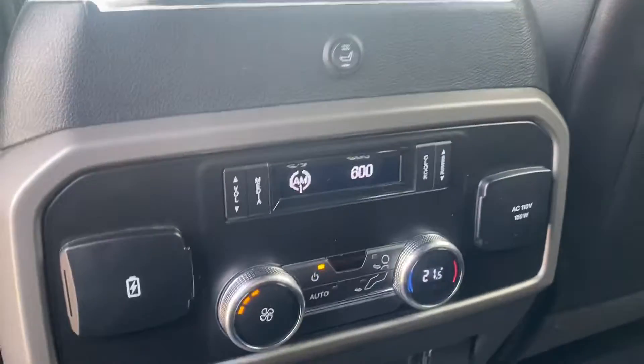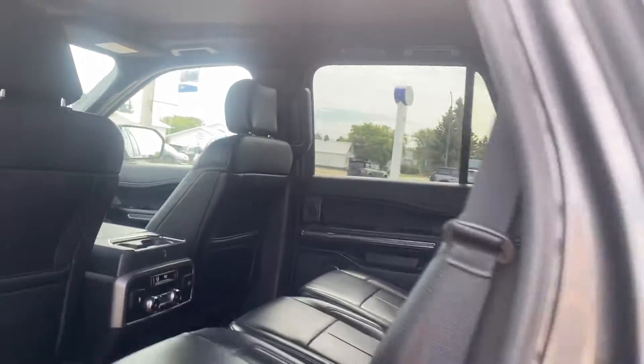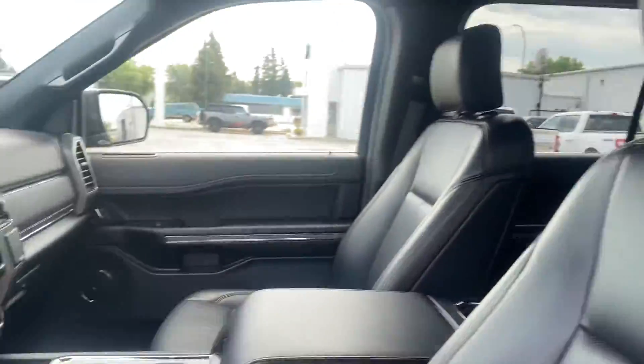We've got rear climate controls here as well. It's also going to give you the nice big sunroof up top which really lets all that light inside. You've got your keyless entry, full power seat for driver and passenger, and I always like to do a close-up on the driver's seat because that's where you tend to get the most wear and tear — and it looks really good.